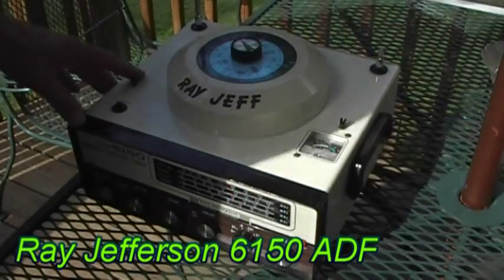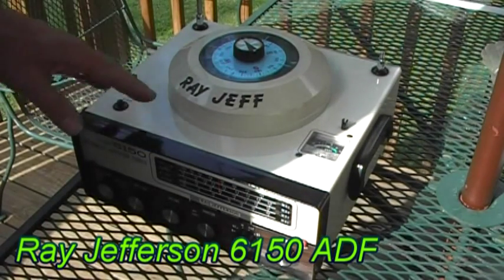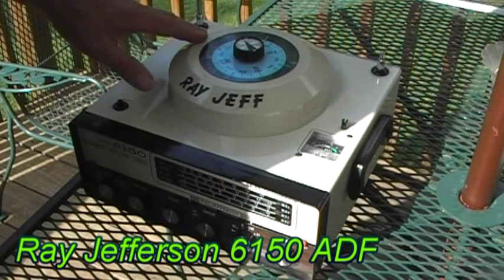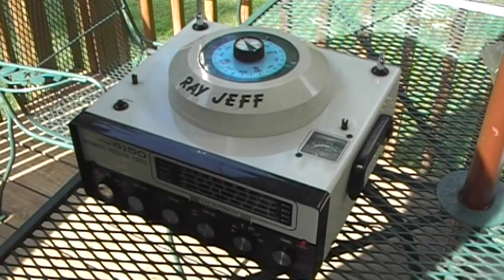This is a Ray Jefferson Model 6150 Automatic Direction Finder. It's one of the automatic type because the antenna will automatically move to the null when you're trying to find direction, when you're trying to navigate.